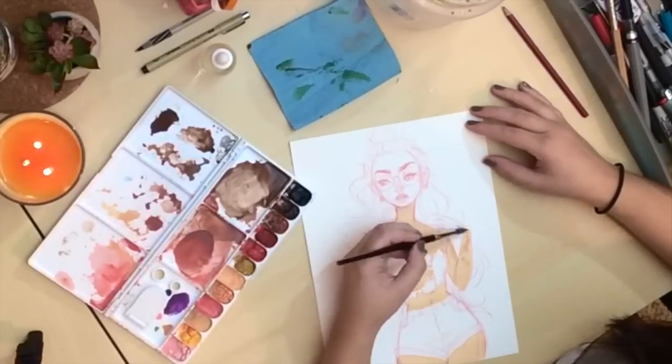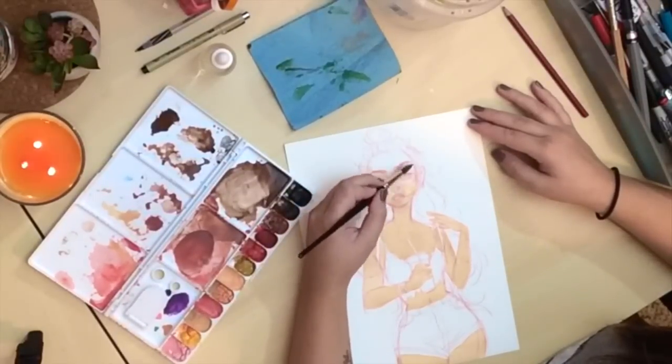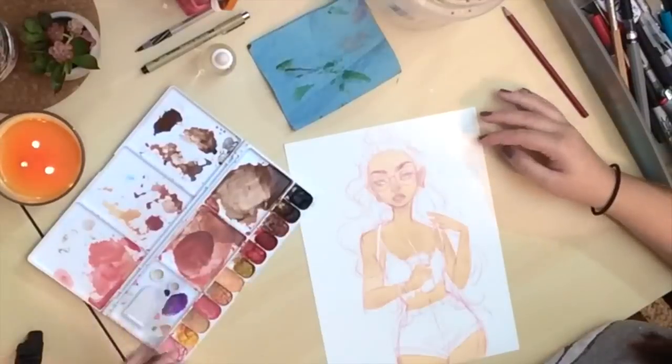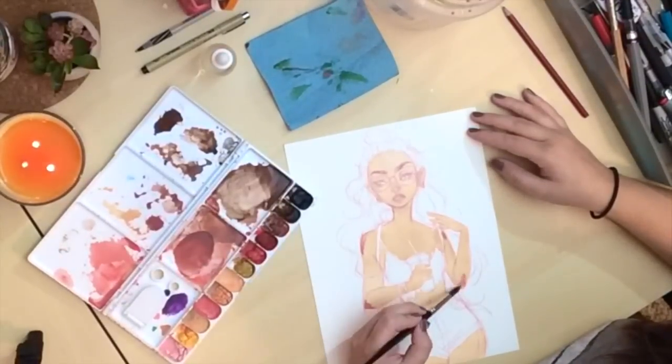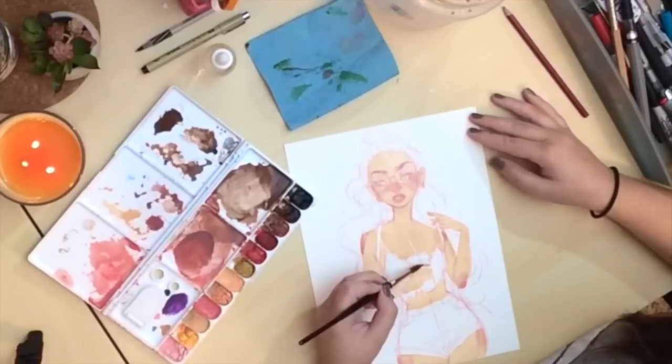You also want to make sure that you keep the lighter areas highlighted because it's very hard to go lighter with watercolor. You always want to start out at the lightest point and then go darker and build your layers that way.